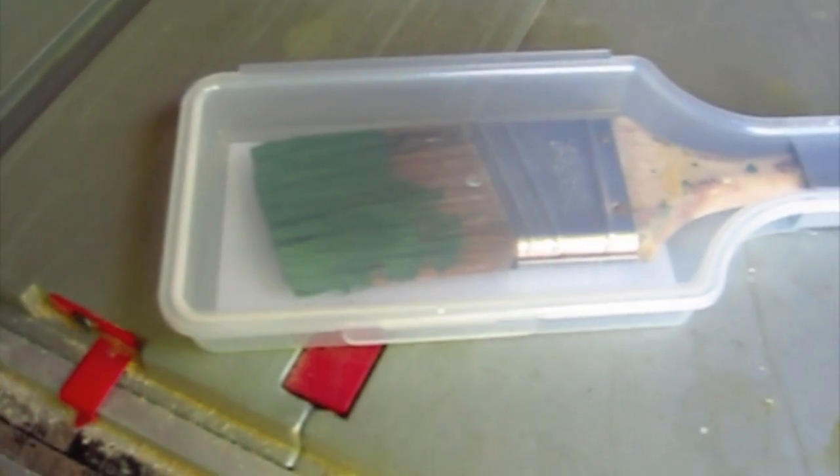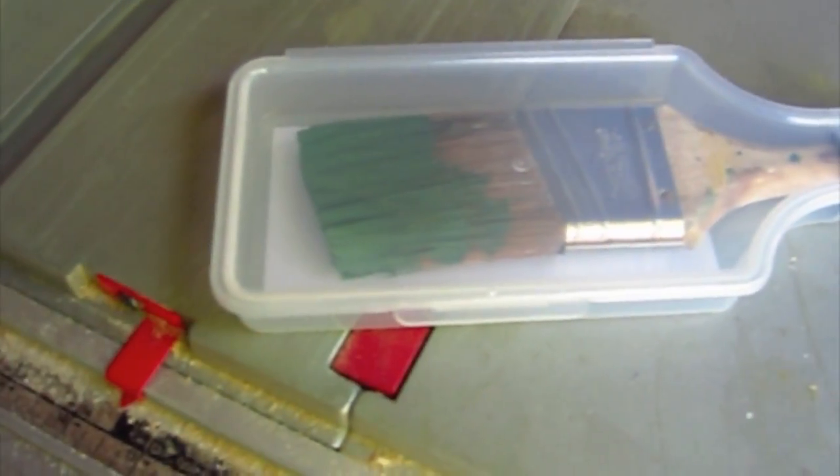So what you've got is a plastic case that will fit anywhere from a one-inch to a three-inch paintbrush. You can see I've got this paintbrush in here, and as you can tell, the paintbrush has got paint on it.